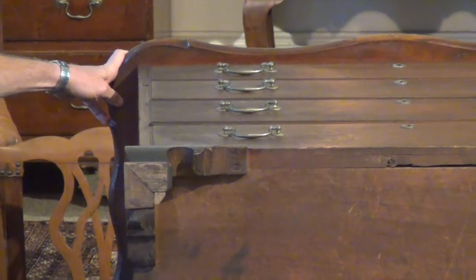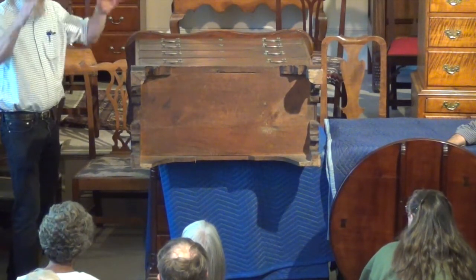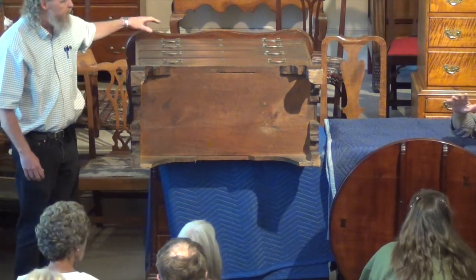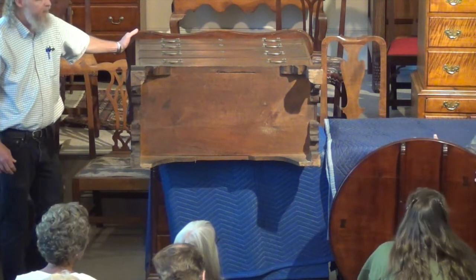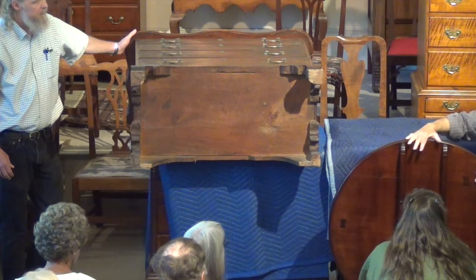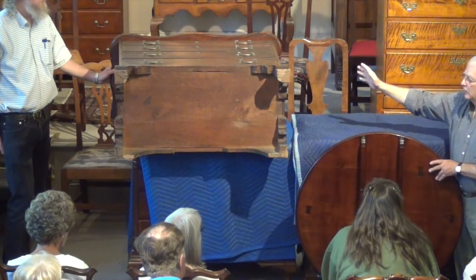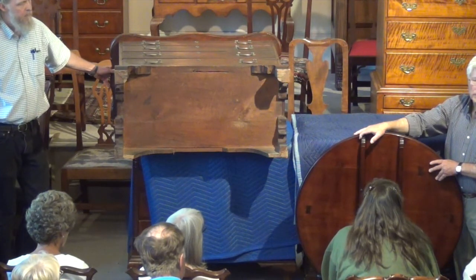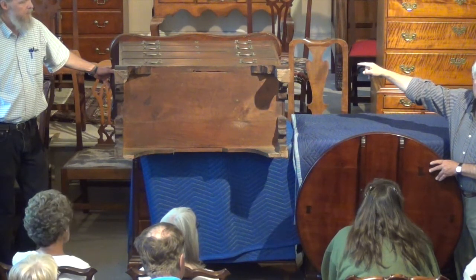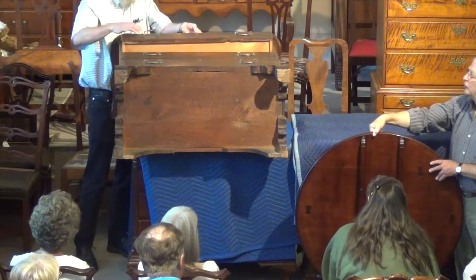This piece has a couple of elements related to Eliphalet Chapin's workshop in design and construction. The shape of this top and this very subtle, rounded, beveled edge is right from Chapin's design book. Arthur just brought over a tilt-top tea table with a round top — if you imagine it with four rounded corners and serpentine sides, that's what the Anna Barnard tea table looks like. The edge is remarkably the same, so it is very possible that this chest could be a very early example of Eliphalet Chapin.